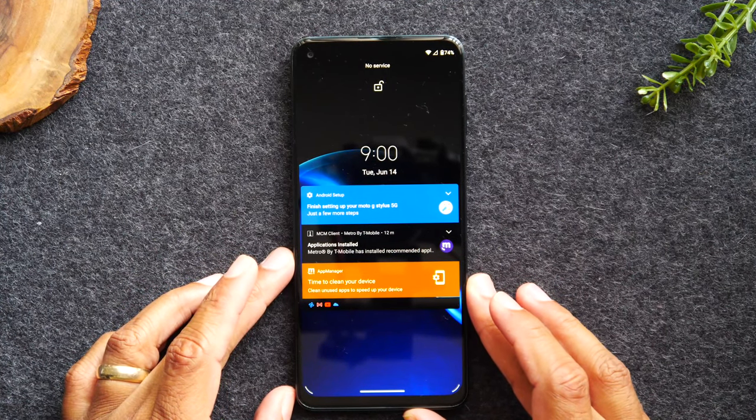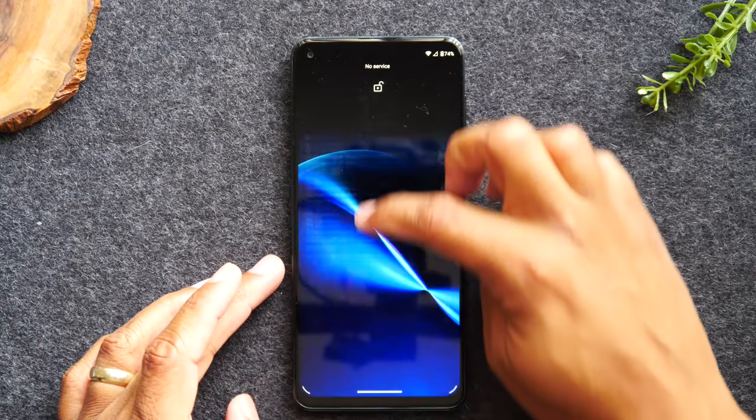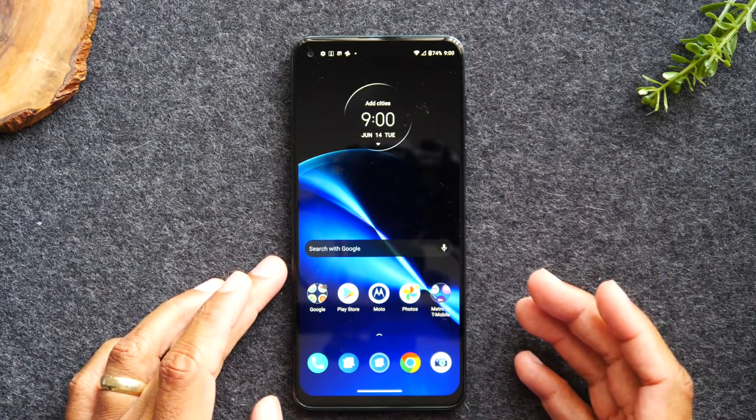Here on the lock screen — to unlock the phone, take your finger, put it on the screen, and drag up. That's how you unlock the phone.